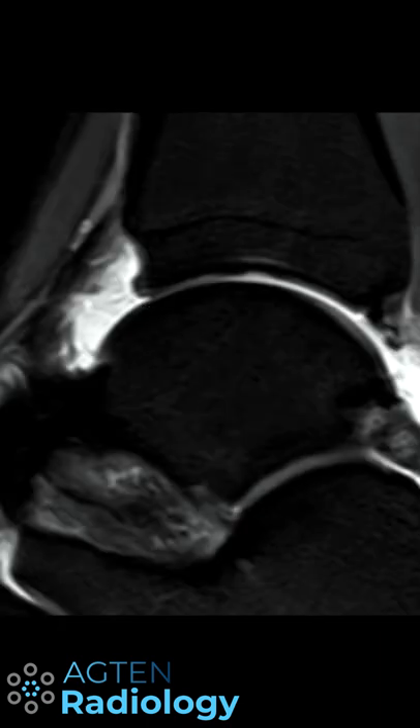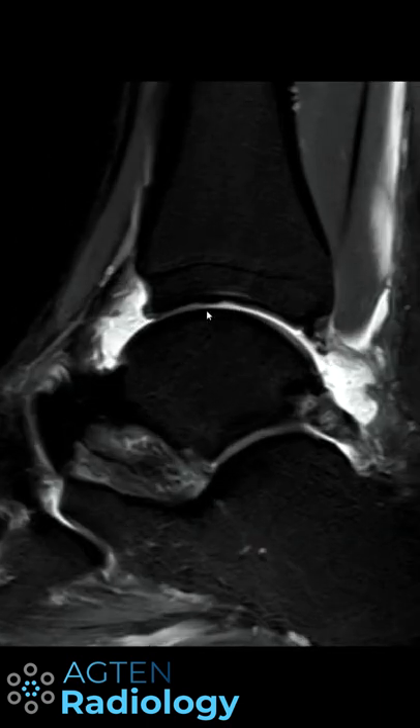We have some osteophytes at the anterior edge here, and what these osteophytes are doing is, when you flex your ankle, they start scratching the cartilage.